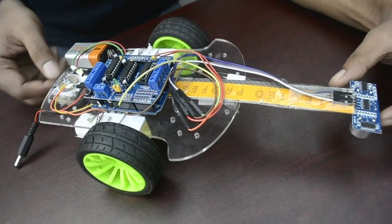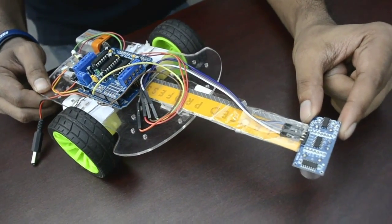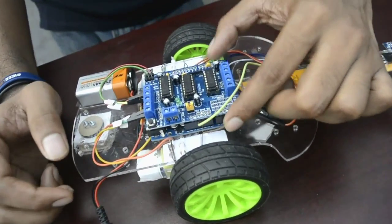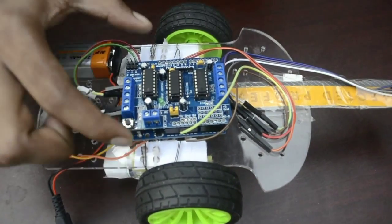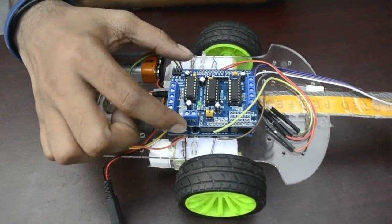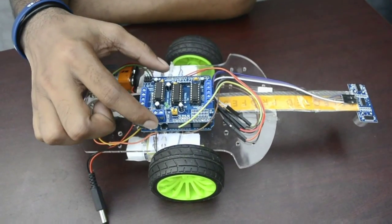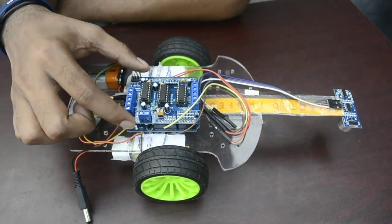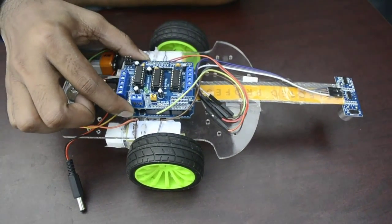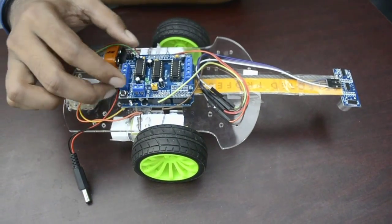A caution when building this robot: first of all, make sure the sensor receives exactly 5 volts. And one important thing about this Arduino-compatible motor shield — you must add a header to your Arduino code. The default Arduino software does not include any library for that, so you have to add the AFMotor library to your installation directory manually. We will provide you that.